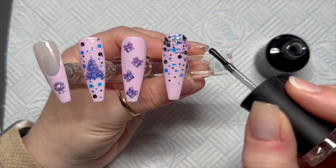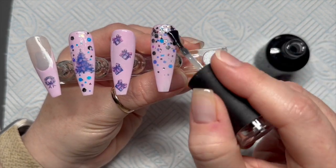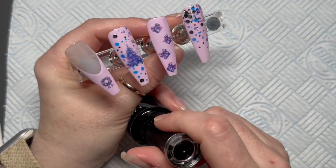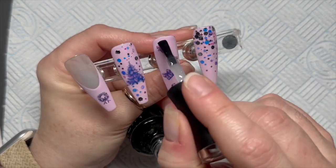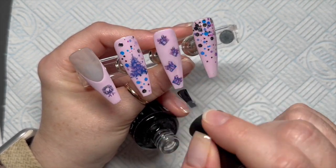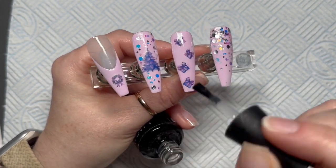I am using velvet matte top coat in this set — sorry if you like them shiny, you can recreate them shiny. I just love matte top coat, it's true! Those of you that have been here for a while will already know this about me.